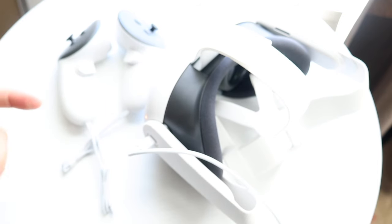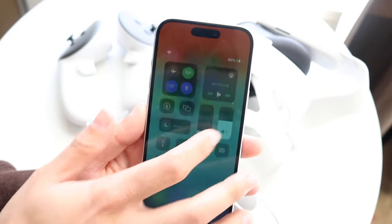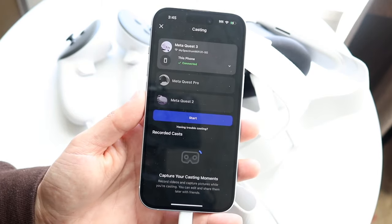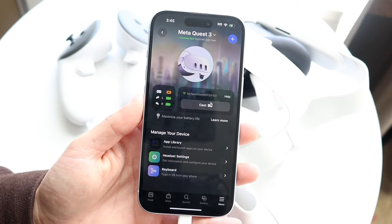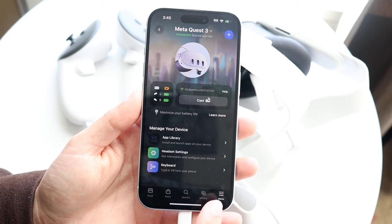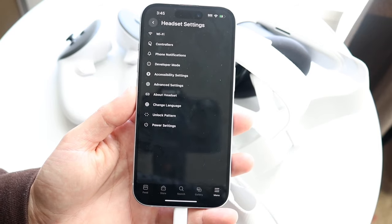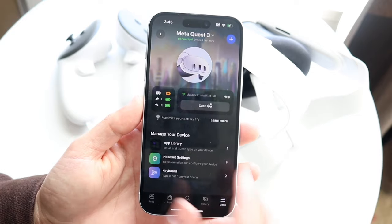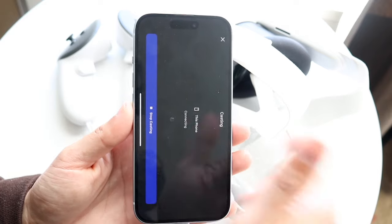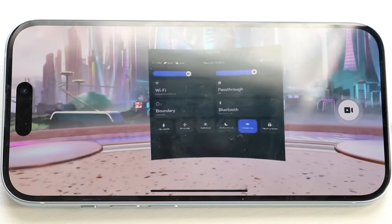When using the headset, I recommend getting used to the Oculus app, which you can download from the app store. You can see information like whether your headset is charging and controller battery levels, and you can adjust headset settings straight from the app. One feature I really love is casting — you can click cast, click start, and cast your headset view straight to your phone.